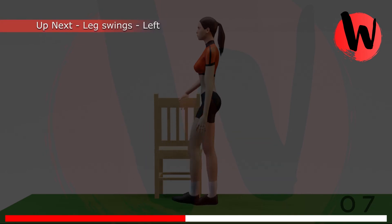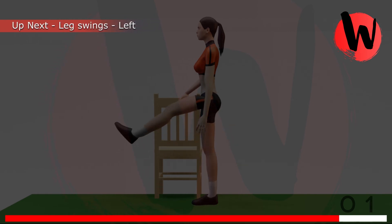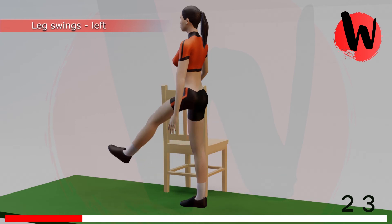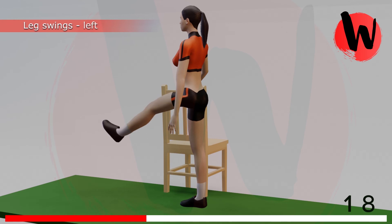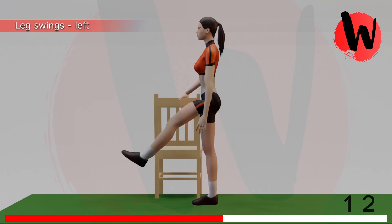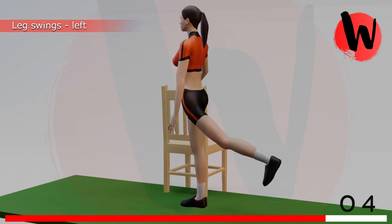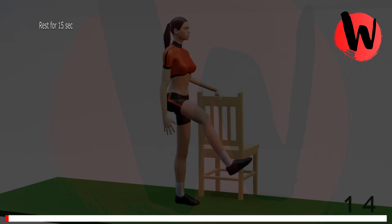Fifth exercise: leg swings left side. 5, 4, 3, 2, 1, GO! 1, 2, 3, 4, 5, 6, 7, 8, 9, 10, 11, 12, 13, 14, 15. Rest for 15 seconds.